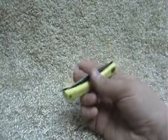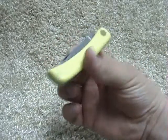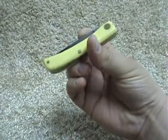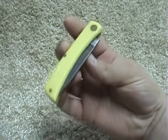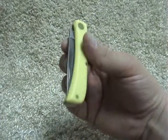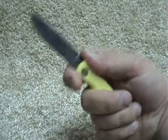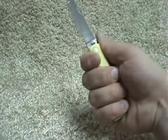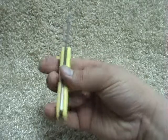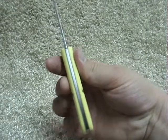Just wanted to show off a real nice budget folder — these can be had for under $30. This is a Case Small Sodbuster with CV steel, which is Carbon V, and celluloid handles.